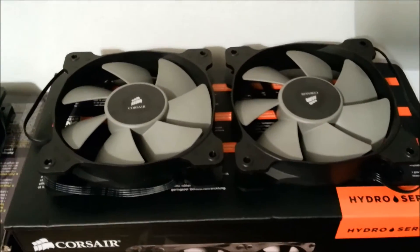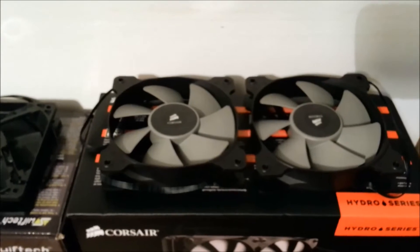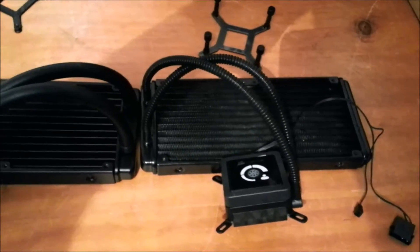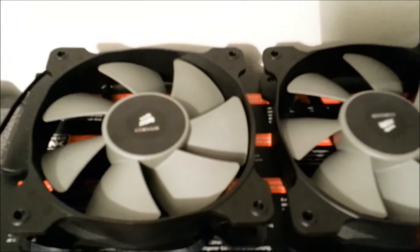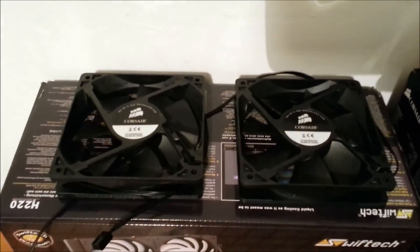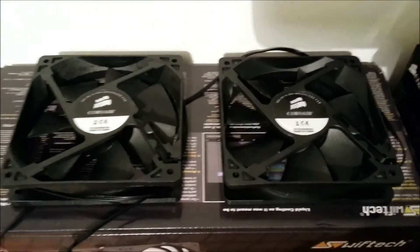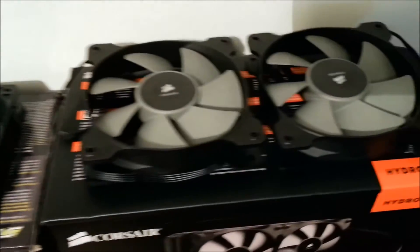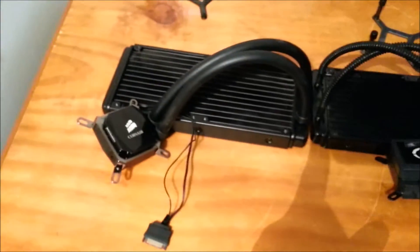Another thing comparing the H100i to the H100 — the fans. On the H100i they're basically based on the SP fan line, which is the static pressure line of fans from Corsair. They're optimised for radiator use, basically static pressure. They do a great job on this radiator as you can see from the propeller design. These are the H100 ones — just a standard fan — and they are really loud. Don't get me wrong, they are good at moving air, they're really good, but they're just loud, really loud. Whereas these SP ones operate quietly, or at least a lot quieter, and move exactly the same air — if anything they're better at pushing air through the radiator.